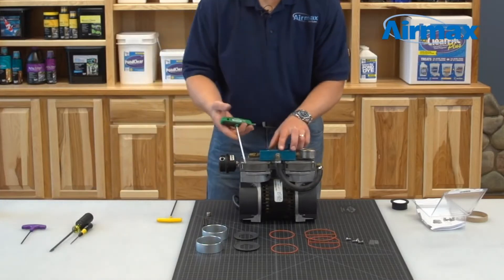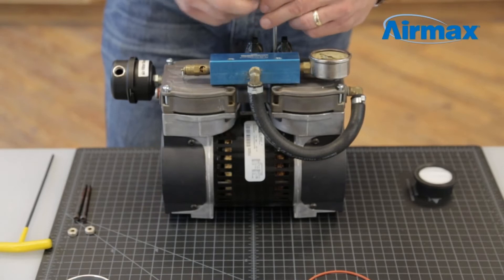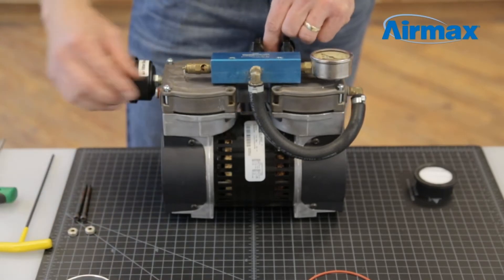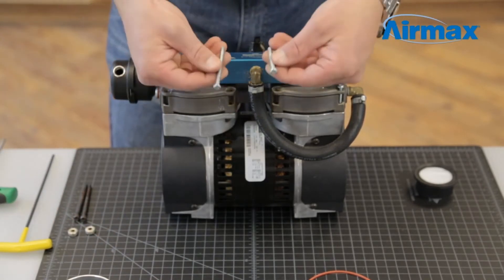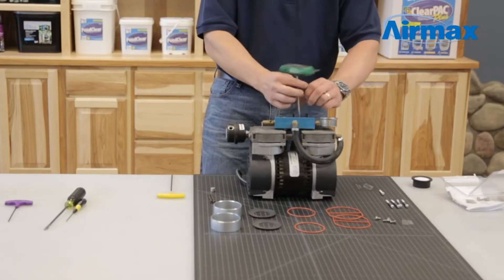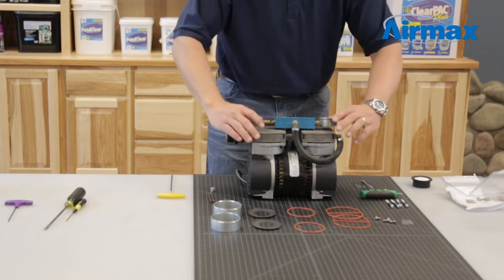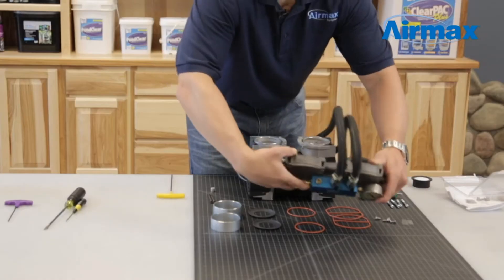Next, use a T25 Torx wrench to remove the remaining six screws on the top of the cylinder head. Take note that the two inner screws are shorter than the outer four screws. Then remove the cylinder head and set it to the side.